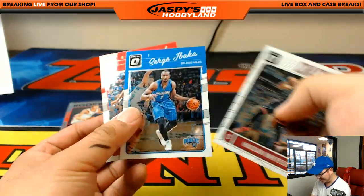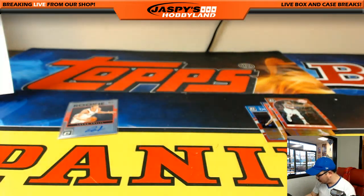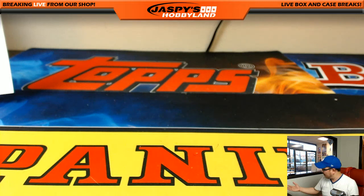All right, there you go — and that is the rest, folks, that's it ladies and gentlemen. No randomizers, nothing else to do. Thank you so much. That was Donruss Optic Basketball — just a third of the case. We've got two-thirds of the case to go, folks. Let's finish off this case and see how the rest looks. Thank you very much, everyone. This is Joe for jazpieshobbyland.com — we'll see you next time.